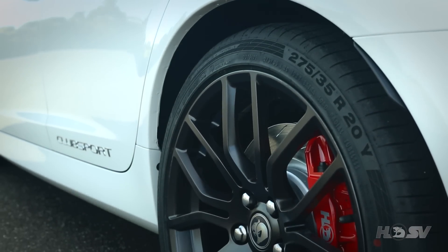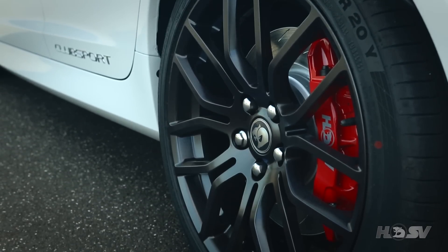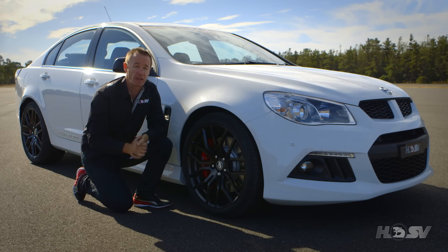Housed within the wheels is a brand new AP forged four-piston braking package. These brakes have been developed using the latest NASCAR and V8 Supercar technology, and they not only provide a weight saving but also increase braking performance.